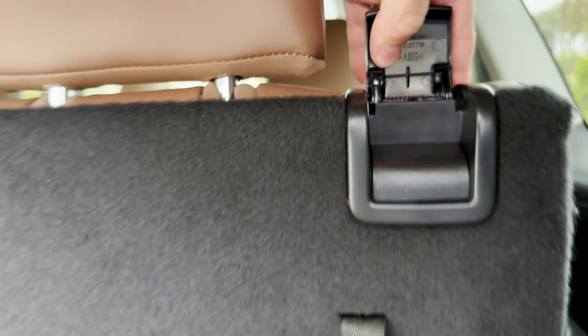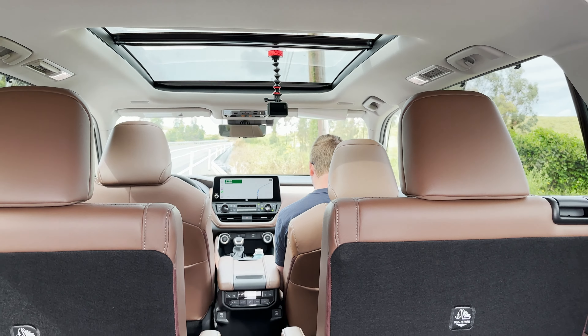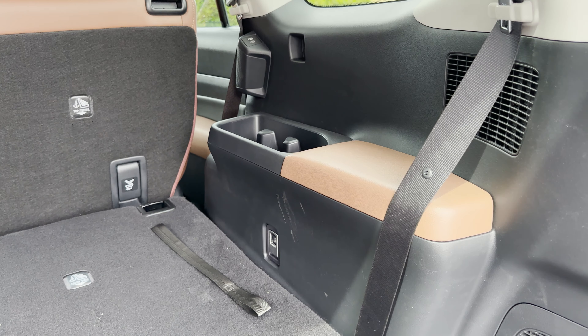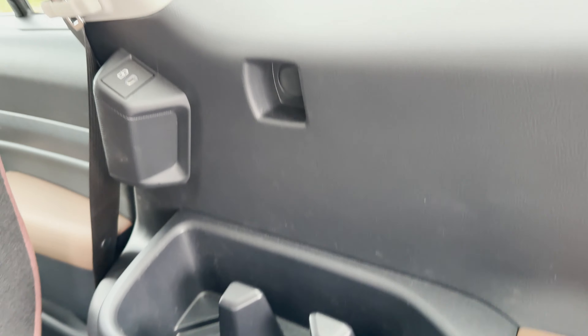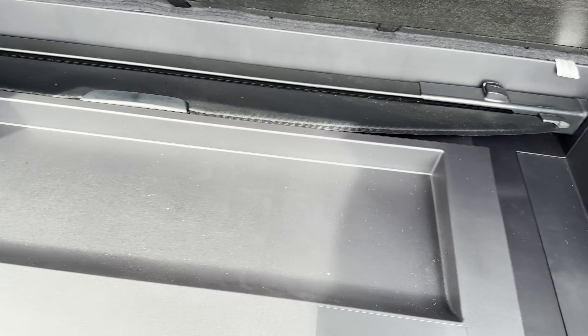And then if you open up the first row all the way back with the second row down, you get 97.5 cubic feet of space. Some things to look out for: there's room for a tablet, a big Hydro Flask will fit there too. We've got USBs — seven USB-Cs — tie-downs there, and a little bit of space.